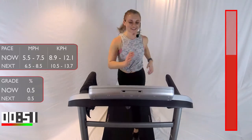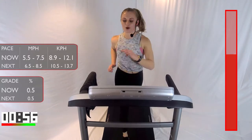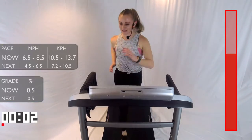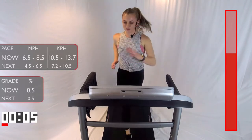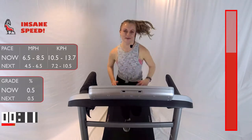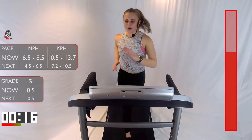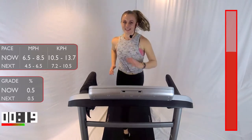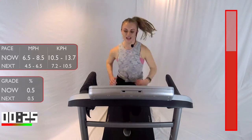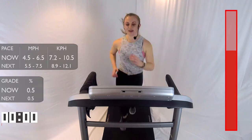10 seconds, guys — we're going to go for that fast run. Endorphins are pumping. 3, 2, 1 — 30 seconds. Come on. What can you give me? What can you give yourself? I know you can give more than last time. 15 seconds. Come on — stay tall. 3, 2, 1. Bring it down to that recovery pace.